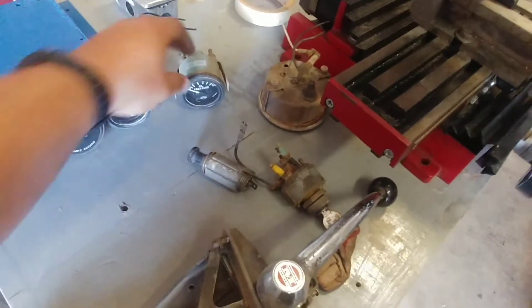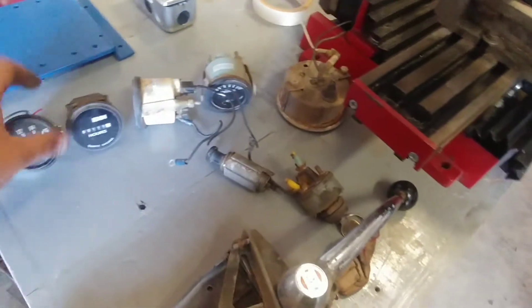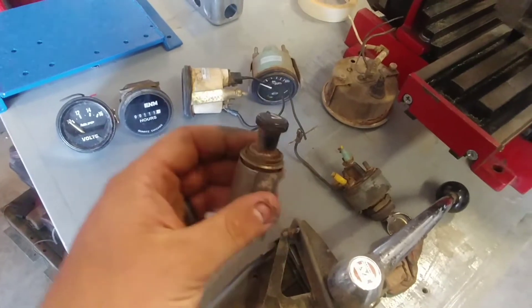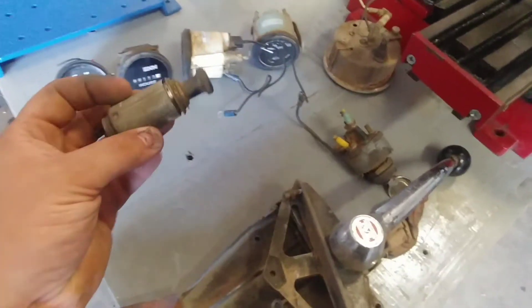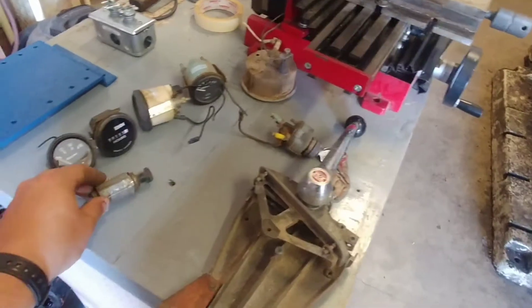Here's the oil pressure gauge for it. And then there's a thread-on piece — it's kind of rusty — but it comes out as a cigarette lighter, which I won't really use for smoking, but it'll be nice to charge my phone. Speaking of that, I got the dash painted.